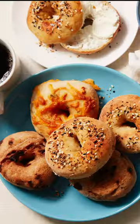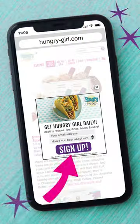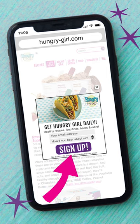See what I mean? Now you're ready to make recipes like bagels, empanadas, pizzas, and more. Sign up for my free daily emails to get healthy recipes like these.